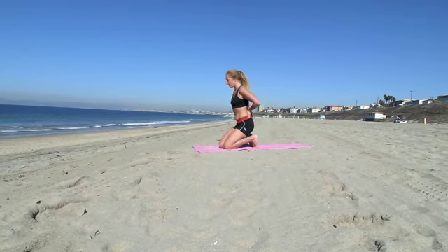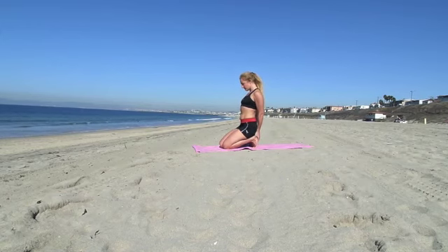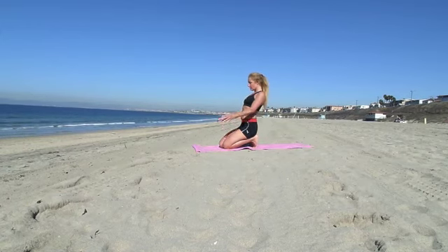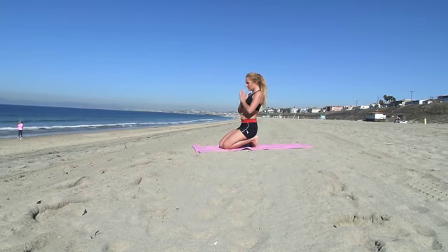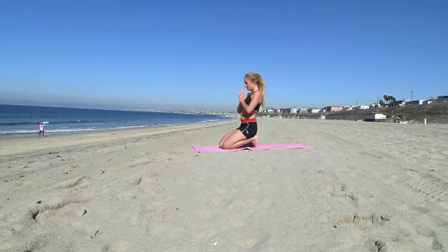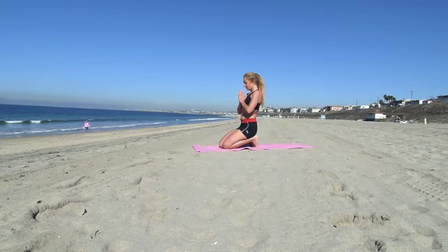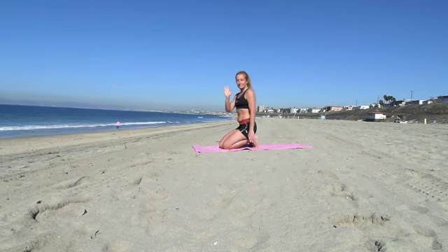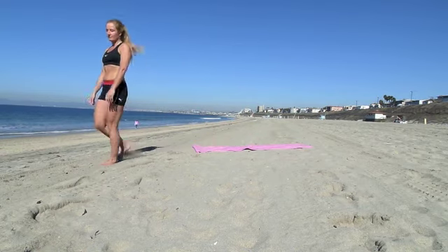And then sit onto your heels. Your toes are firm in the mat, so you're stretching up your feet. Very good stretch before running. Stretch those feet up, bring the blood towards your toes. Stay here, keep breathing, relax as long as you want. And then you're ready to run — have fun. Bye, see you next time.